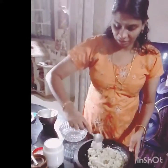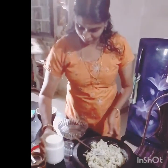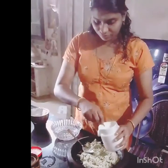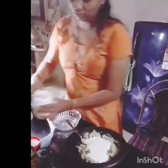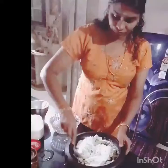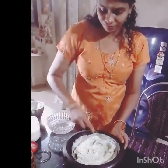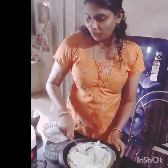Now we will mix it up. The rest will mix it up. Now we are adding the flour. We will mix it up.